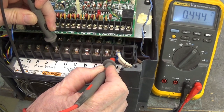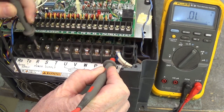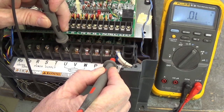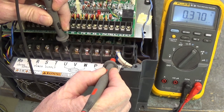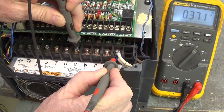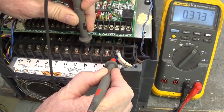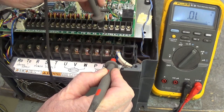Move the black lead to T: 0.444. Our three-phase bridge is good — all six diode drops good. Move the black lead to U: diode drop of 0.370. Move the black lead to V: 0.371. Move the black lead to W: 0.373. Our IGBTs are good — all six IGBTs are good.